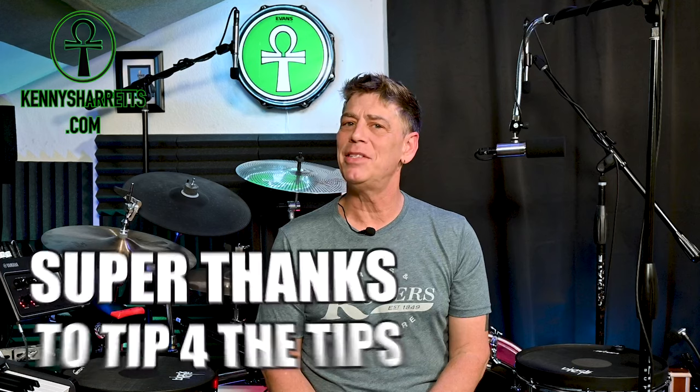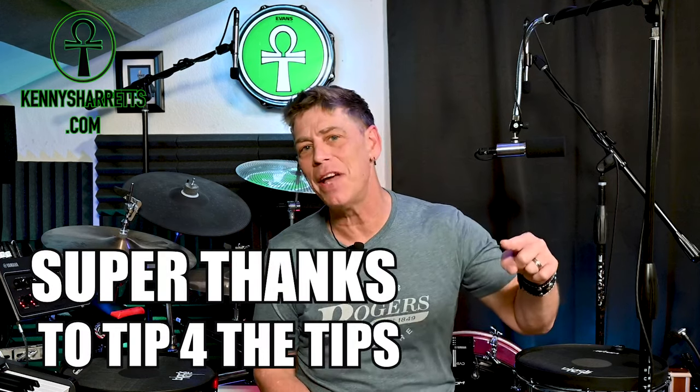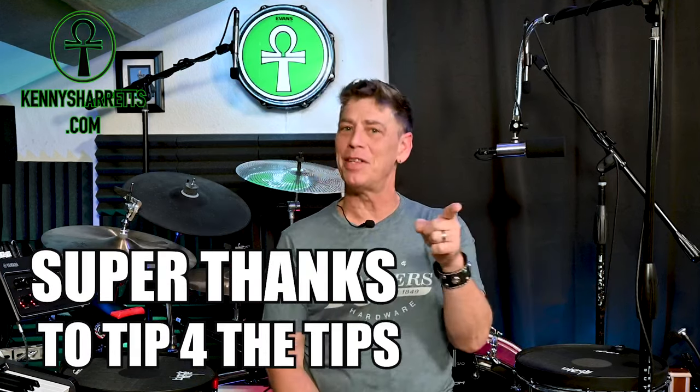Hello everyone. Drum tech, drummer, and online educator Kenny Sherrits with a quick intro reminder that if you haven't already done so, please subscribe to my YouTube channel to help it grow. I'll also mention that if you like my drum tuning tip vids and wish to help support my YouTube channel, please use the super thanks button which is now available on my vids to tip for the tips.